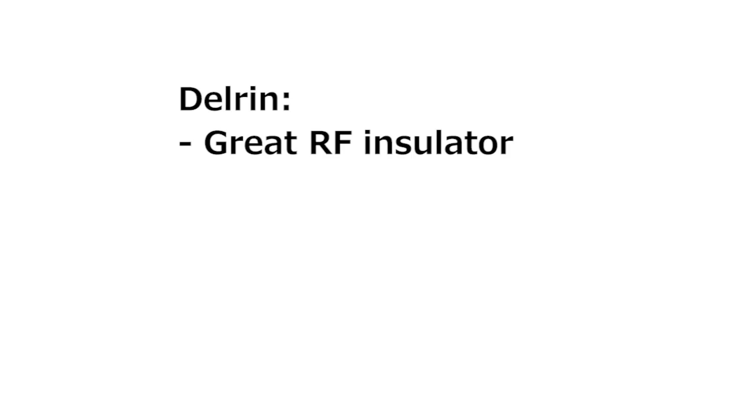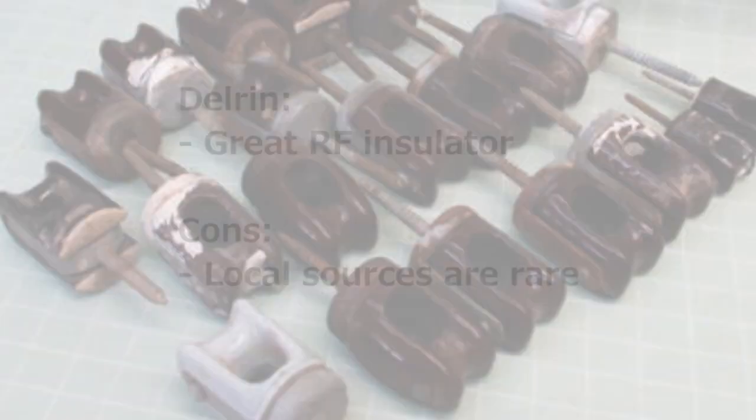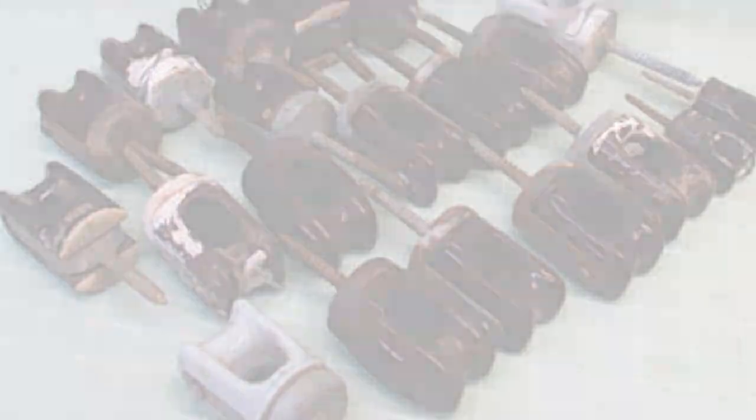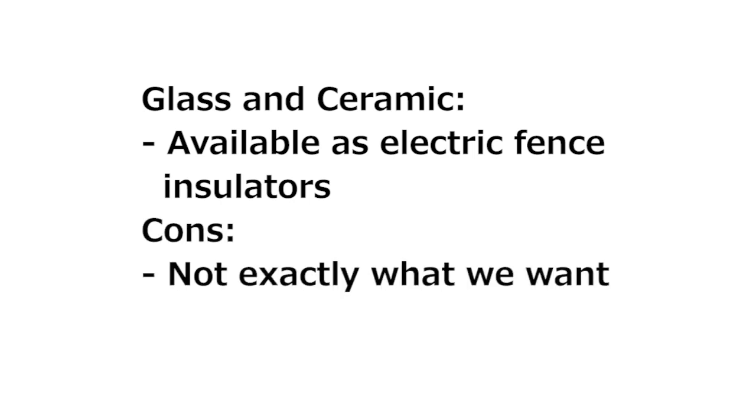Delrin is the most popular material for commercial RF insulators. It has great RF insulating properties and really no downside, except it's not available at your local hardware or farm store. Glass and ceramics are also used for commercial RF insulators. They are a little more available in the form of insulators meant for electric livestock fence, but you have to work with designs that may not be exactly what you're looking for.